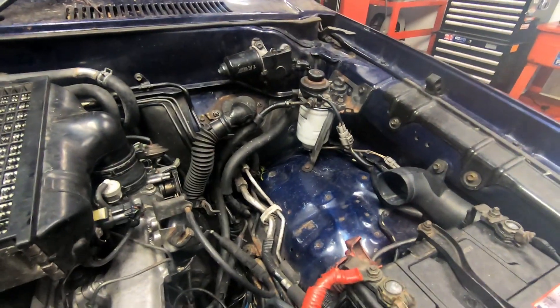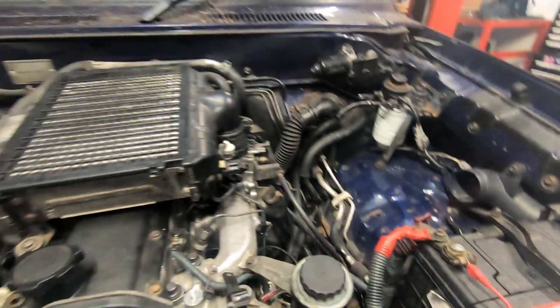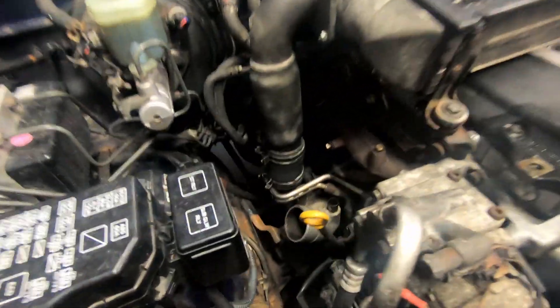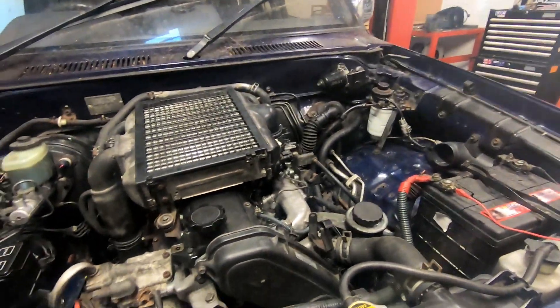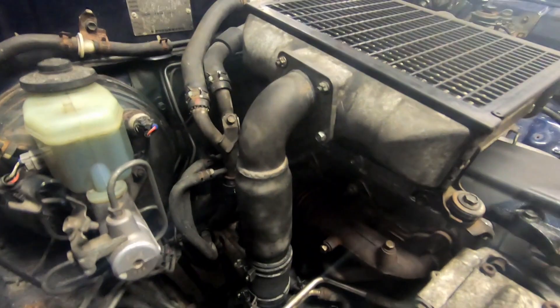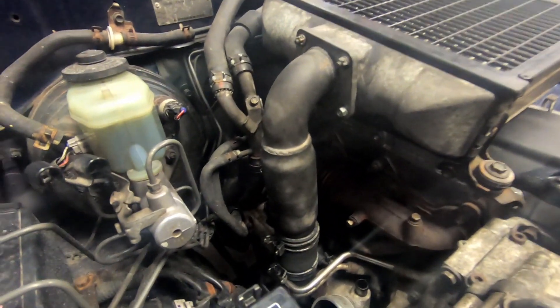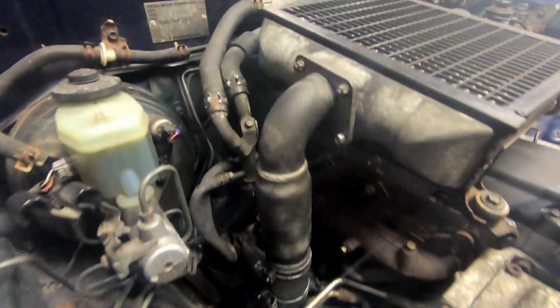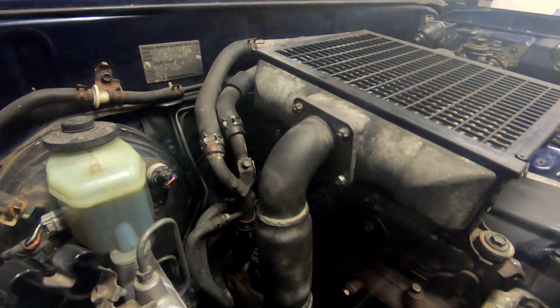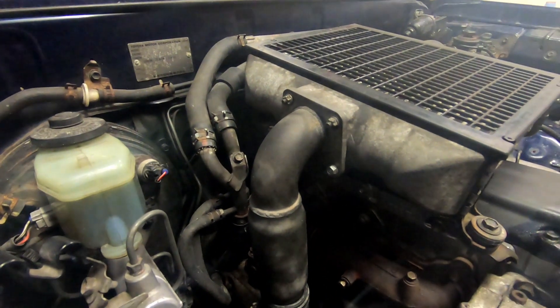I've already removed the air box and the piping that links the air box to the inlet of the turbocharger, so you need to remove these first — they're very straightforward, just a few bolts to undo. Next I removed this pipe which links the turbocharger to the intercooler; there's two bolts and two nuts on this which use 10 mil.